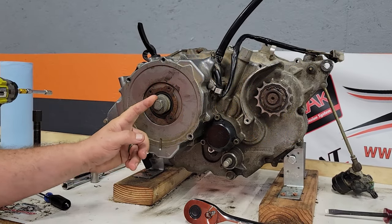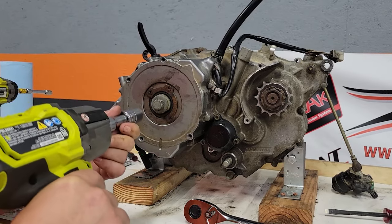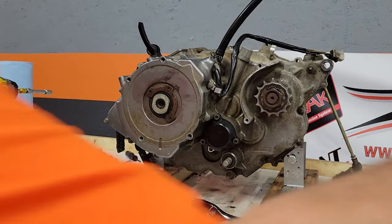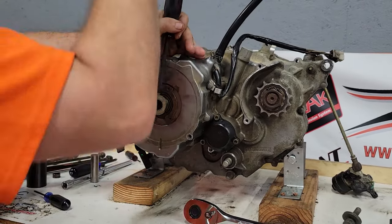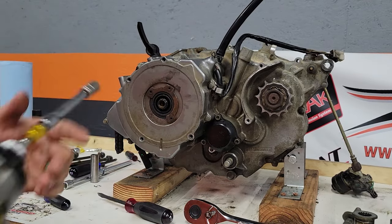Next we're going to take the boss fitting and the boss bolt out. Generally if you're doing it with a wrench you're going to need someone to hold this with a pair of pliers or something, but most of the time with the impact it'll pull right out. Then we're going to go through and remove all the eight millimeter bolts from around.